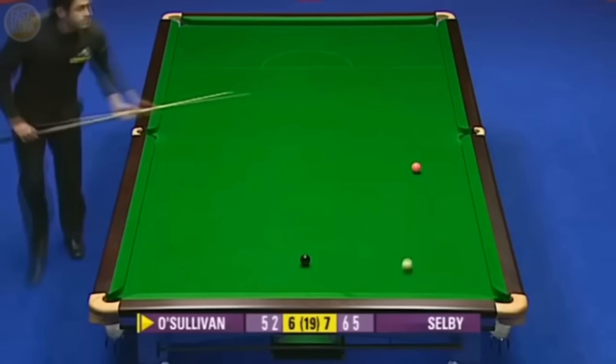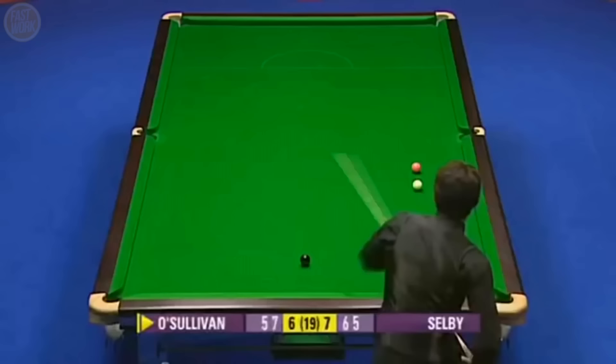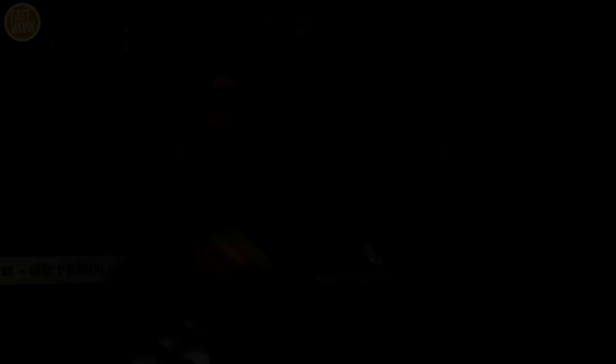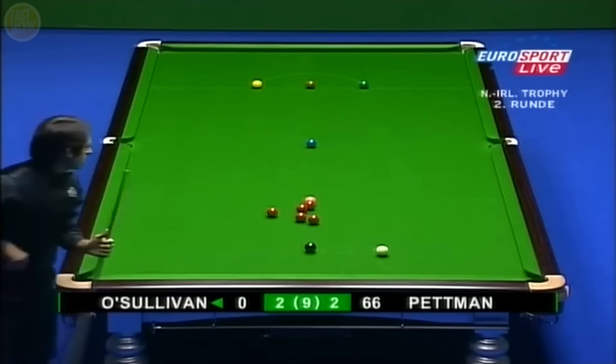Not one of Ronnie's best. To get nicely on the black, he'd have to take it up into the corner, and it's the corner he's going for. What a shot. And what a frame to win. He's won it. Mark Selby will be kicking himself.